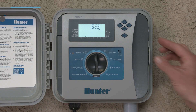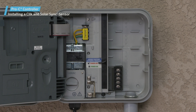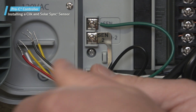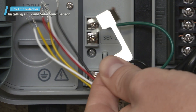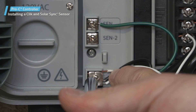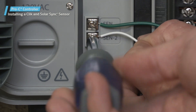If you'll be installing a Click Sensor along with a Solar Sync Sensor, you'll follow a similar process. Before connecting any device to the controller, be sure to turn off the power. Remove the metal jumper plate attached across SEN2 and COM. In this case, the Solar Sync sensor has already been installed, so we just need to connect the Click sensor. Connect either wire from the Click sensor to the COM terminal, and connect the other wire to the terminal marked SEN2 on the controller.